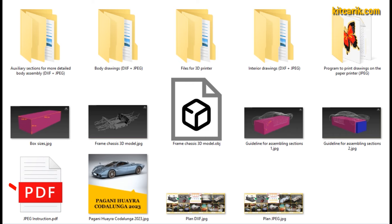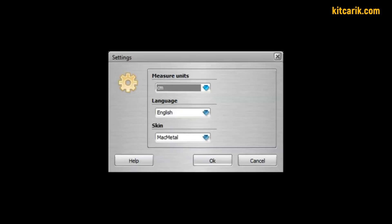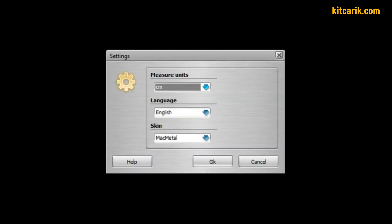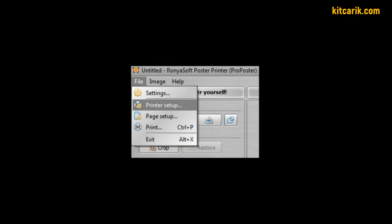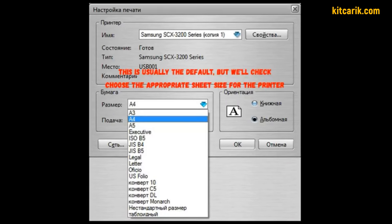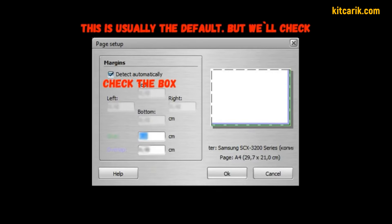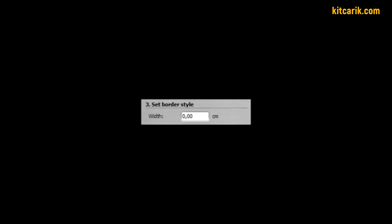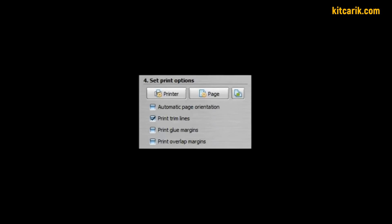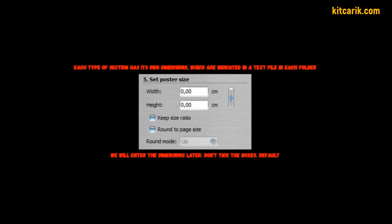Set up the program for printing drawings exactly as shown, and there will be no problems. You must strictly follow the instructions. Section: File Settings — Units: Centimeters, Language: English. Section: File > Printer Setup — choose the right paper size for your printer, usually A4 format. Section: File > Page Setup — check the box 'Detect Automatically'; second point: do not check the box; third point: Width is zero centimeters; fourth point: check the box 'Print Rim Lines'.